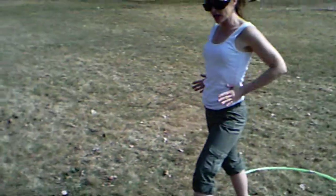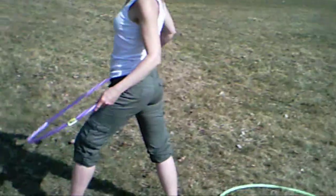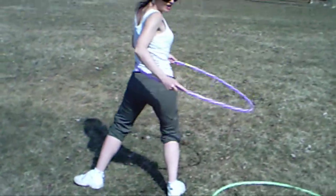You want your hips facing forward after you start the hula hoop. I begin as such, facing this way. And ready, set, one, two, three.